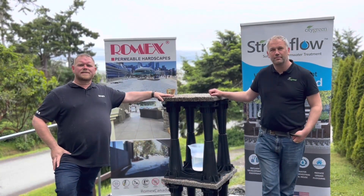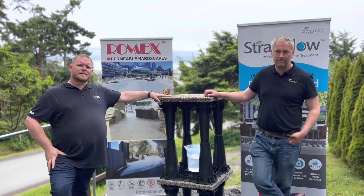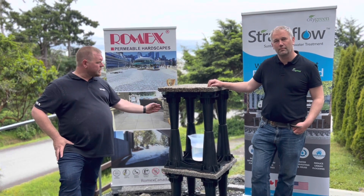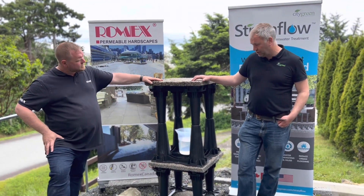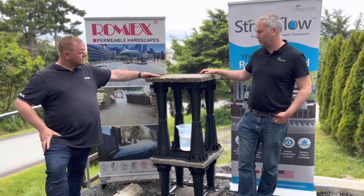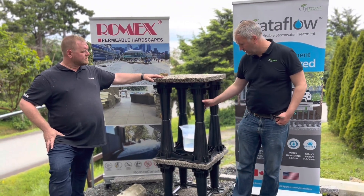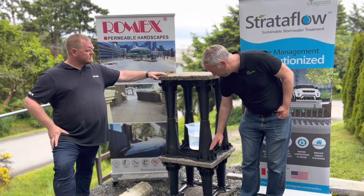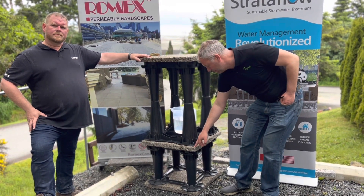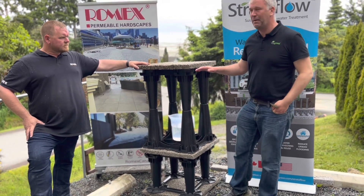I'm Joe Steinbach of Romex Canada, and my name is Steve Loving with Citygreen Urban Landscape Solutions. Today we're here to talk about how we can incorporate hardscaping into your vaulted soil cell systems. I'm going to give you a good demonstration of how this all works. We've got Joe's product here — this is Romex's Coffee Deco — and then we've got our Stratovault 30 soil cell system. We've got the top section for roots, then Romex's Trastbed product in the middle, and then the Stratovault 30 down there as well.